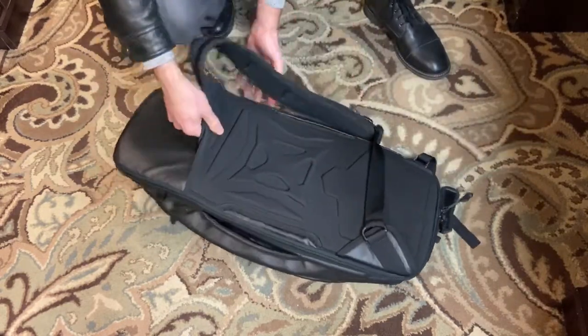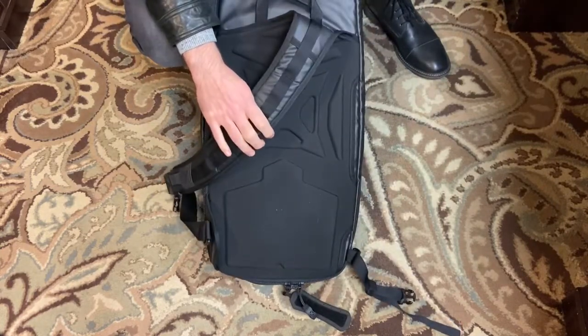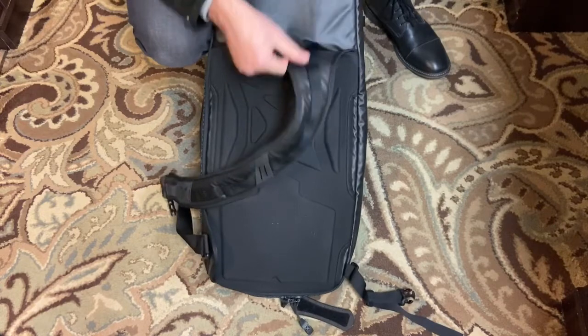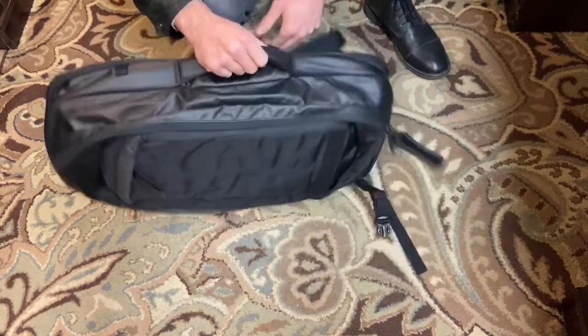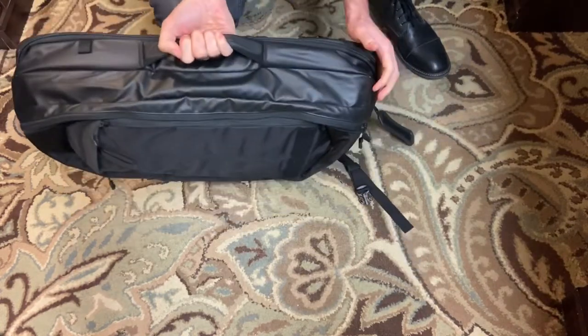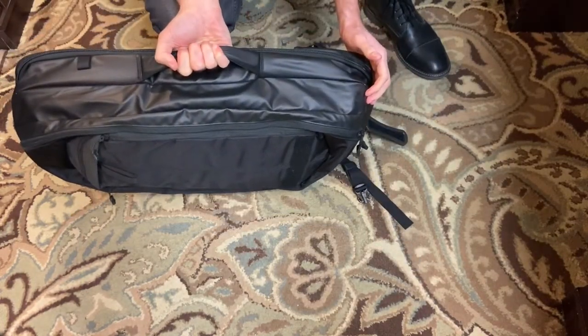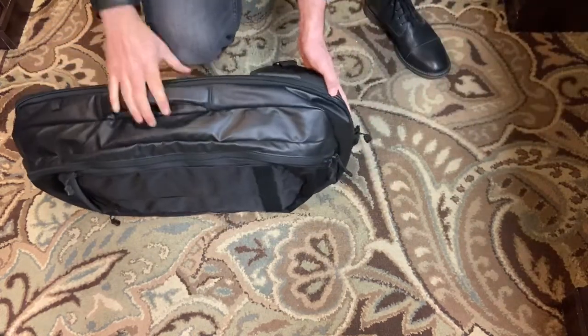This bag has really good support in the rear and it's a single sling type pack, but it also has two carry handles. These are nice because sometimes you may not want to carry the sling, and I often find that I carry the bag like a briefcase almost.